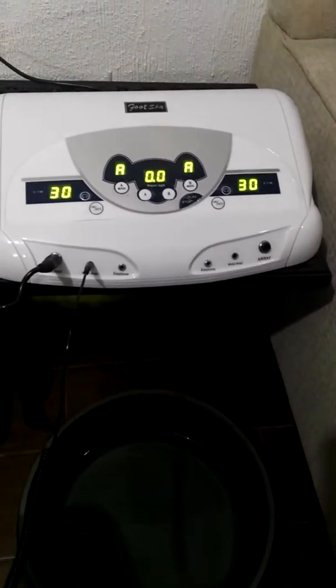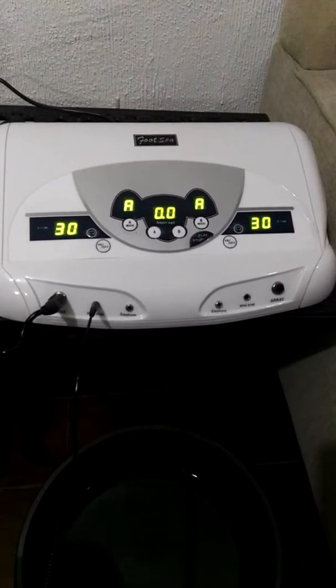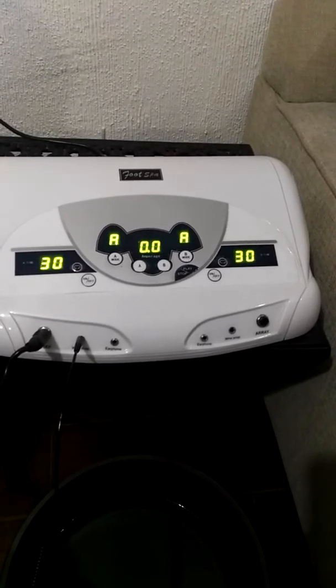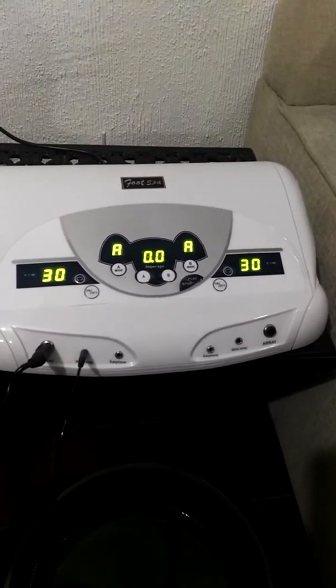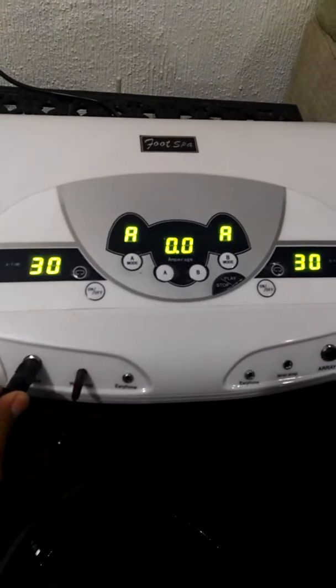Hello there friend, we're gonna show you how this detox works. As I told you by email, it doesn't work properly because I think probably the current is not flowing through the cable. We already connected the wrist band and the cartridge, we already have water here, and we are gonna add salt right now as you can see.